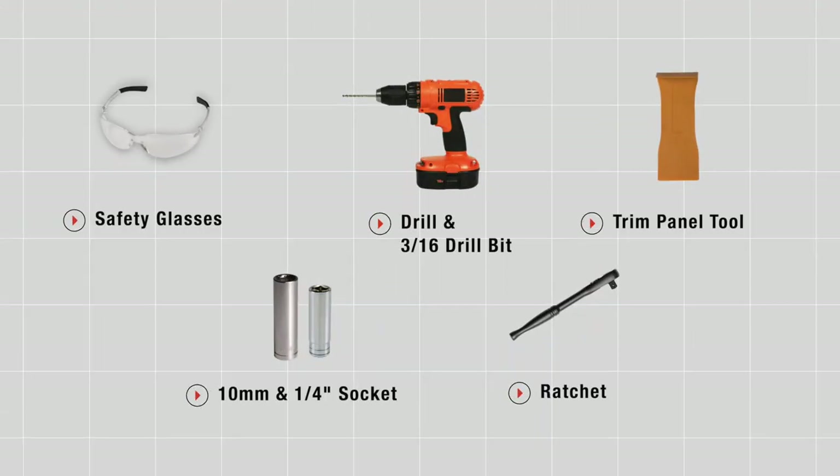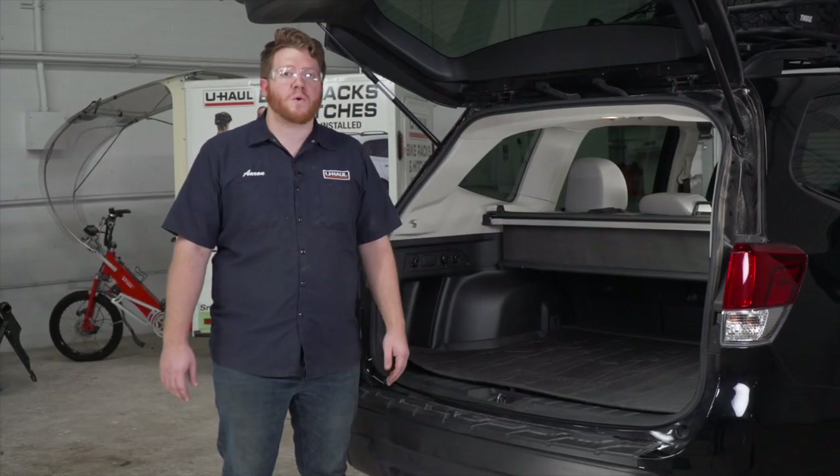You'll need the tools seen here to complete this installation. We're gonna start in the cargo area.